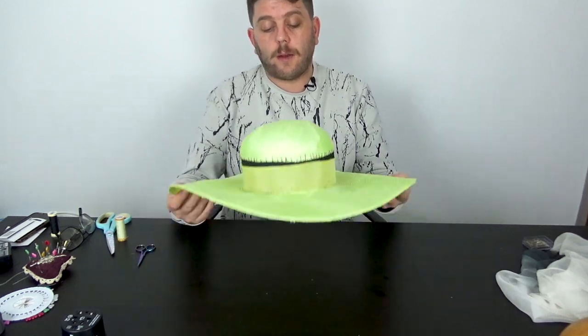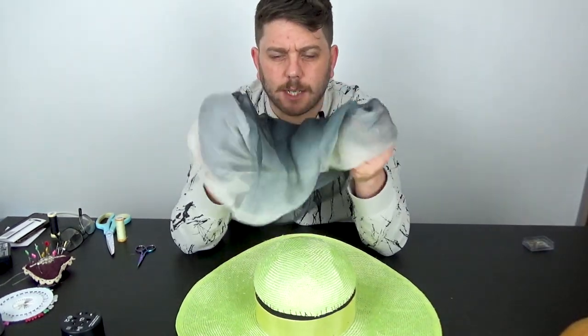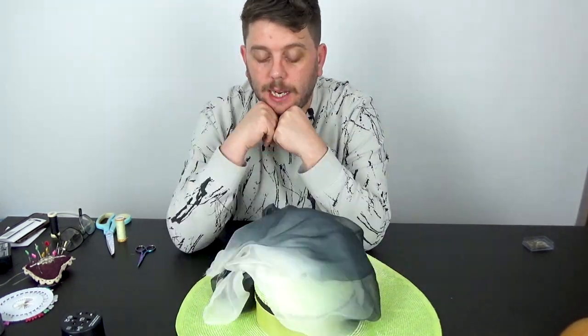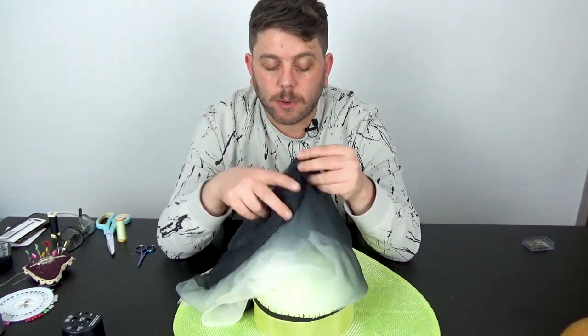And there we have our hat all sewn together, looking rather nice I do say so myself. So I'm coming up to the best bit now. I was playing around with this last night and I wasn't really sure, because until recently — as long-term viewers of this channel will know — I don't necessarily go out for the expensive stuff; I try and keep costs down to a minimum.